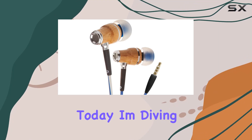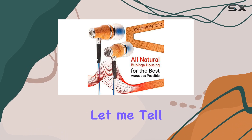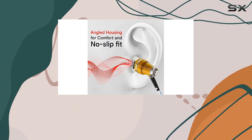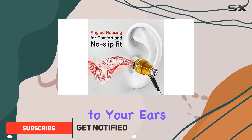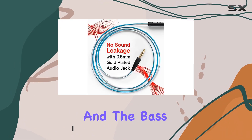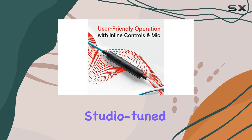Hey everyone, today I'm diving into the Symphonized NRGX wired earbuds. These aren't your average buds — crafted from all-natural wood, they bring a unique style to your ears while delivering top-notch sound quality. The warm tones these earphones produce are impressive, and the bass is deep and powerful, giving your music that studio-tuned fidelity you crave.